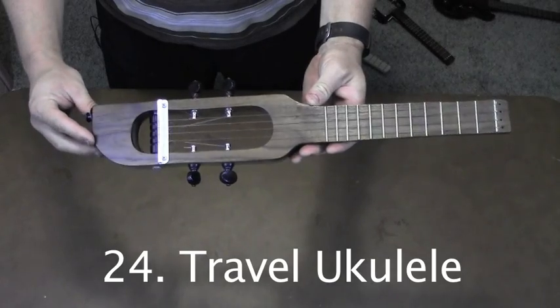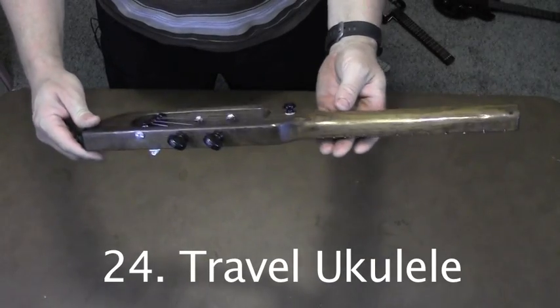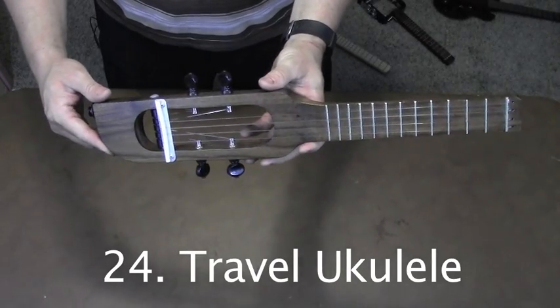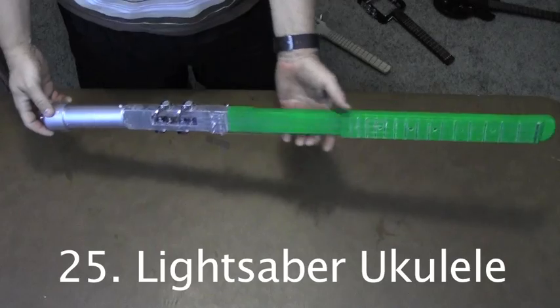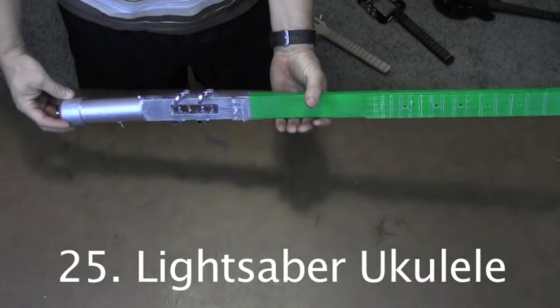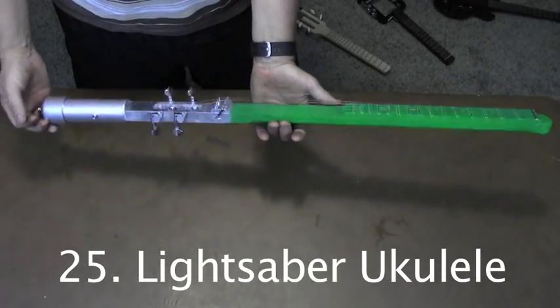You can find out how to build this travel ukulele on the Circuits and Strings blog. This one's made with walnut and has a concert scale length. This is the lightsaber ukulele. It has a pickup and it's ready to battle a Sith.